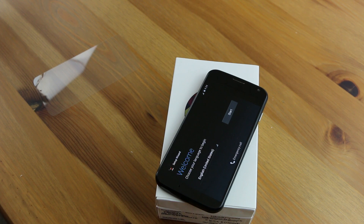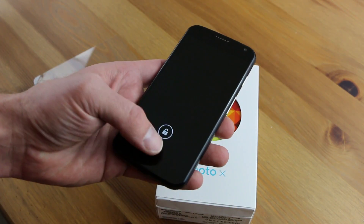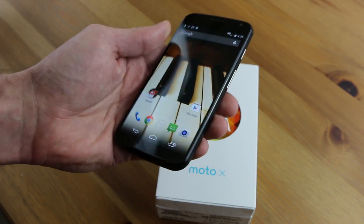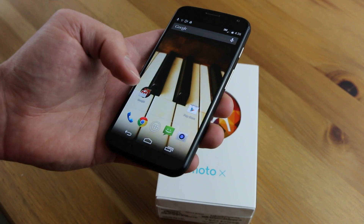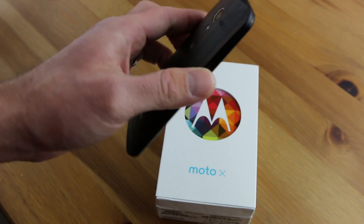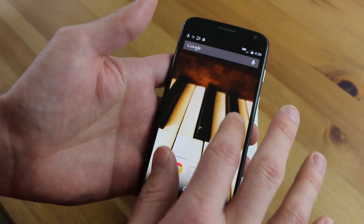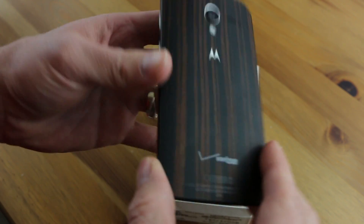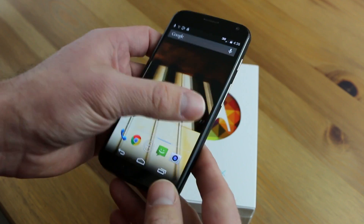Another thing I wanted to show you before we get into the exterior of this phone is the custom wallpaper that you have a choice of getting. Of course, you can always customize your wallpaper with any Moto X, but the new wood backs come with a whole new choice of custom wallpapers. As you can see, I chose the piano wallpaper for the ebony, which looks very, very nice and classy. I really like that. And just a quick look at the back again — it really looks nice, especially with this wallpaper.